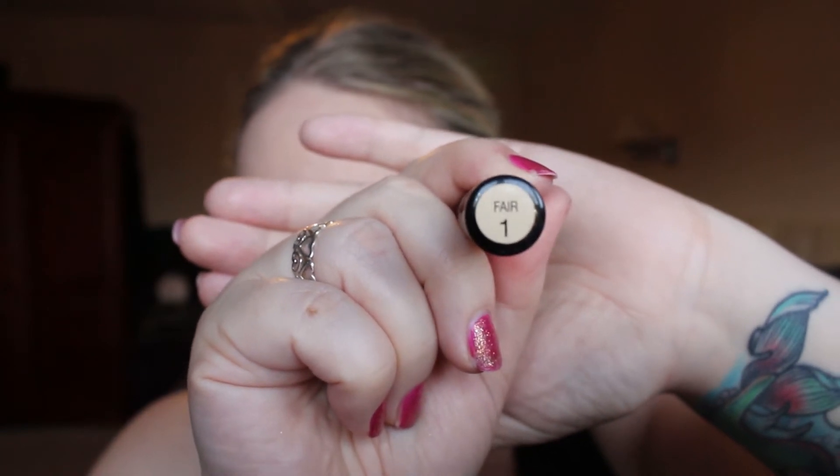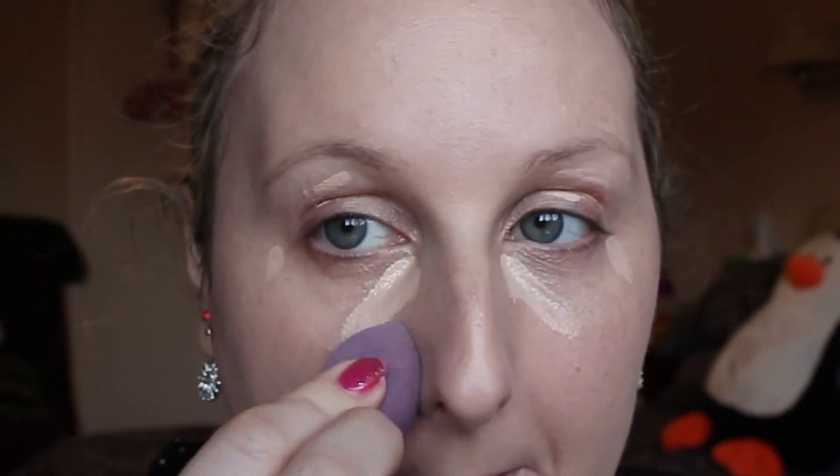Then I'm going to take shade 1, which is fair, pop that over the top — using a little bit more of that on the outer corners where it gets a bit dark. I also take it across my eyelids to prime and anywhere I need a little bit of extra concealing, then I take that little beauty sponge again and blend it all in.